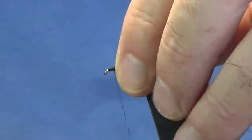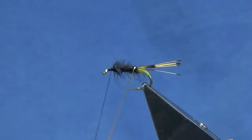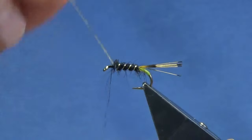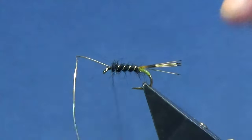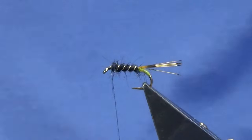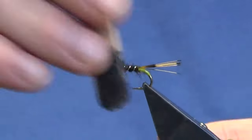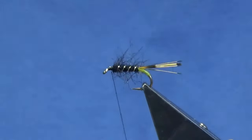Just lay that on to get us started, then work it up the length of the body. Anything that wants to go forward, just sweep it back. Bring up the rib and you're looking at four turns of your oval gold tinsel up the body. Follow this around with your thread, a couple of wraps to catch that in, then trim away the excess. At this point you can come in with your trusty velcro on your lollipop stick and just tease out some of the dubbing.